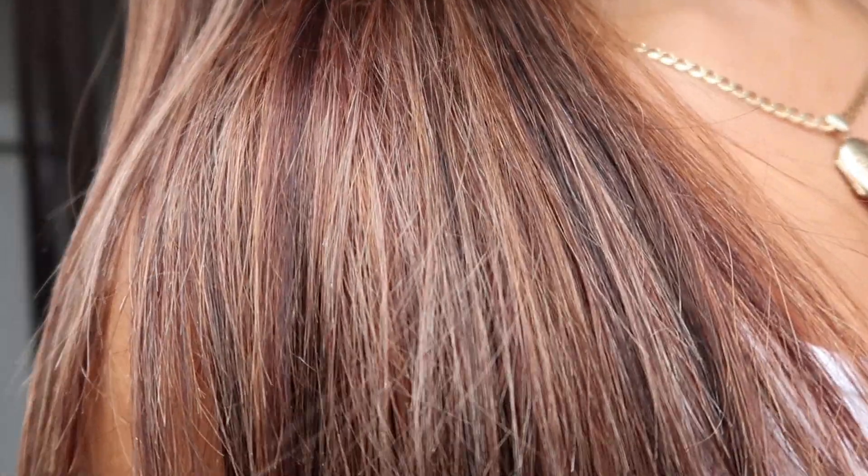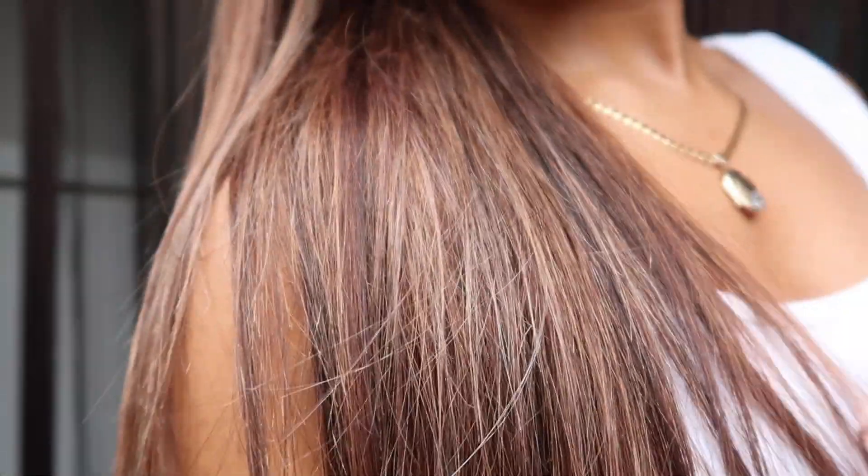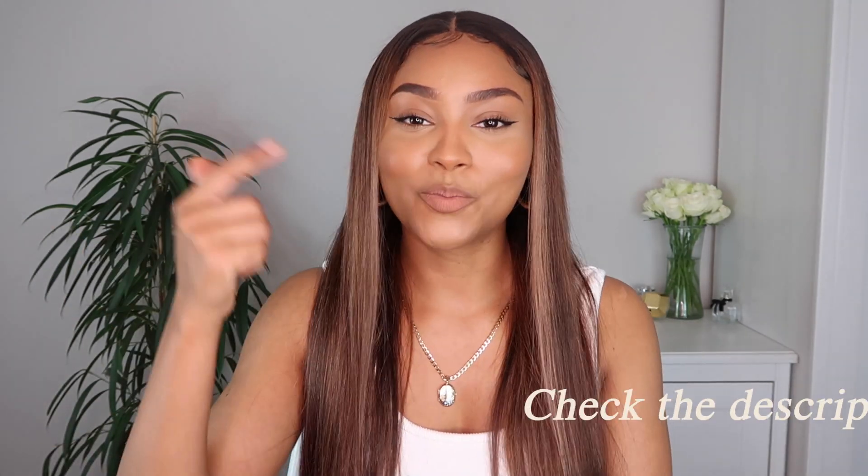Welcome back to my channel, my name is Justice. If you're new here, welcome. Today I'm going to show you guys how I got this hair color — it's just chef's kiss. It's like this ash brown highlighted hair. I'm gonna show you how it looks in natural daylight so you can see the true color. Keep on watching; everything I use will be in the description as always.